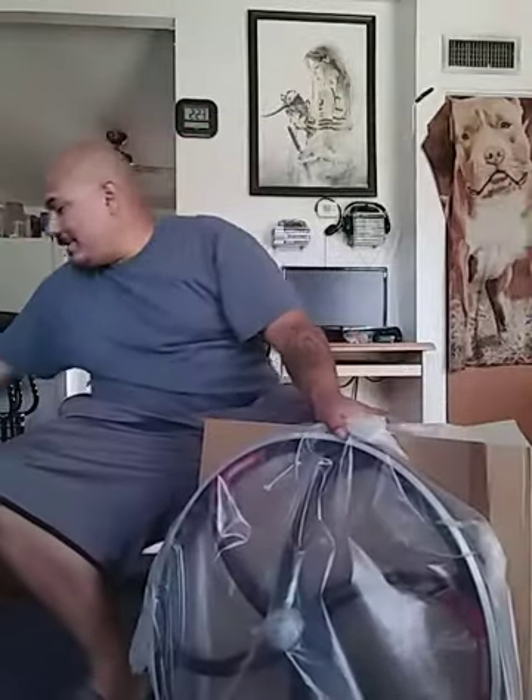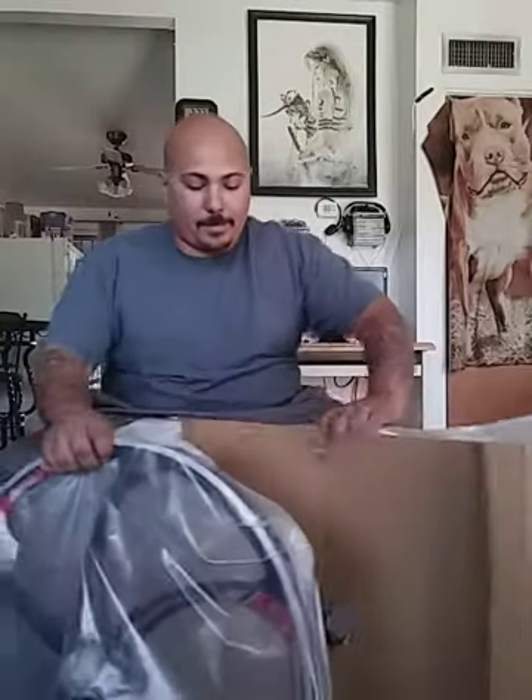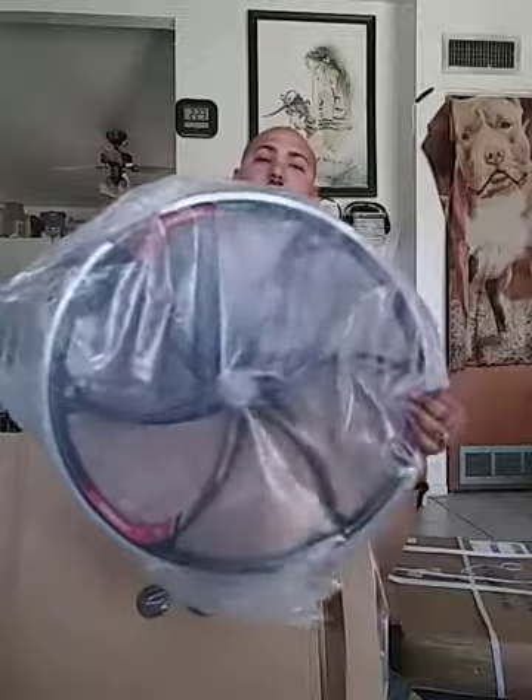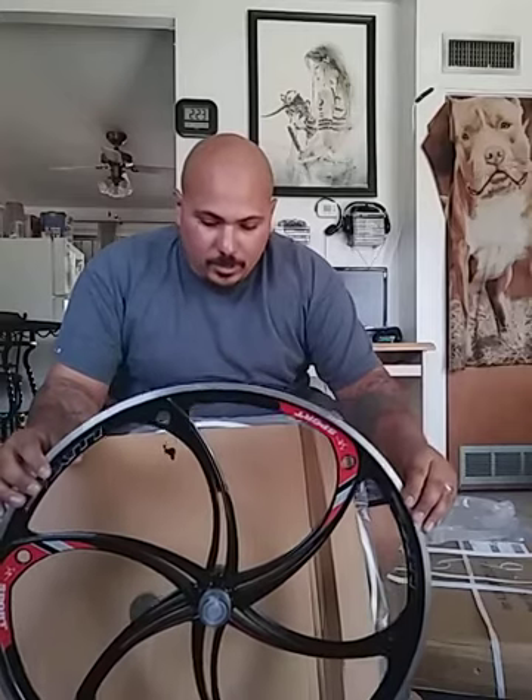It looks very nicely packaged. The bottom is zip-tied — very nice. I'm going to show you so you can see that. It's pretty sharp. What do you guys think? It looks pretty decent, doesn't it?